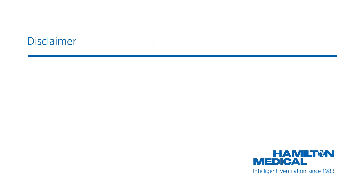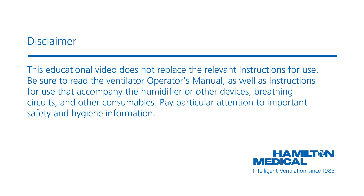This educational video does not replace the relevant instructions for use. Be sure to read the ventilator's operator's manual, as well as instructions for use that accompany the humidifier or other devices, breathing circuits, and other consumables. Pay particular attention to important safety and hygiene information.